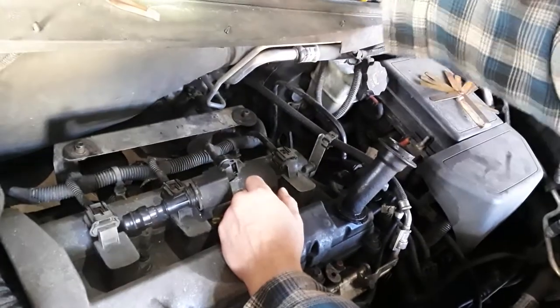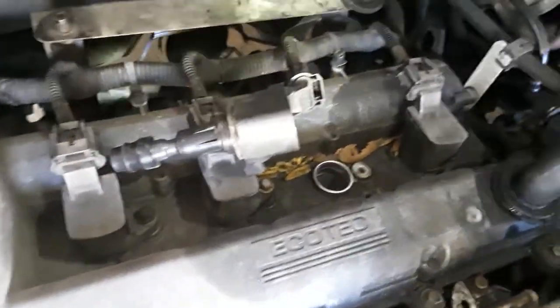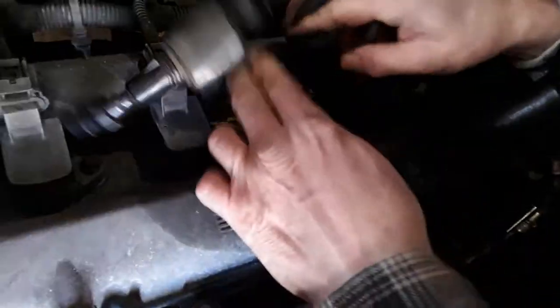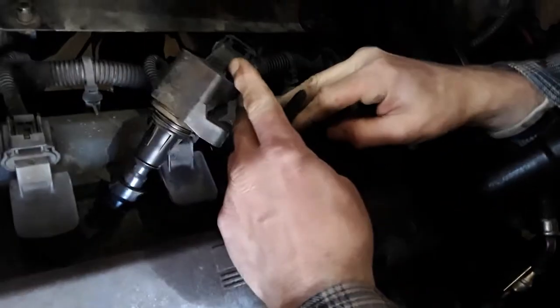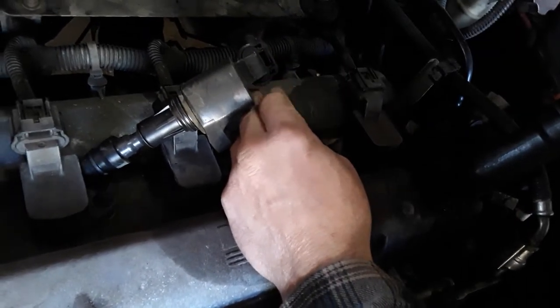You don't want to crack the ceramic housing and break it. Then what happens is the spark plug is loose. I'll just show you guys the one spark plug — they don't have to go through all four because the process is the same.